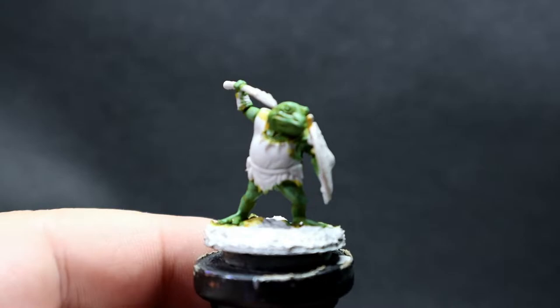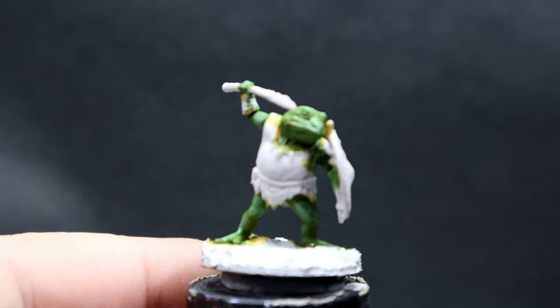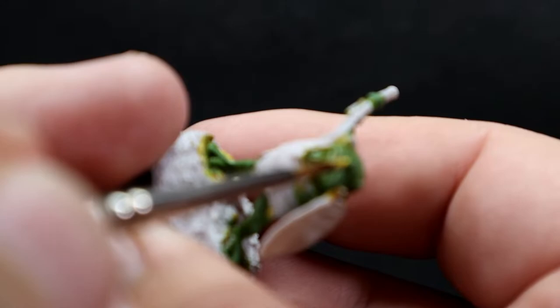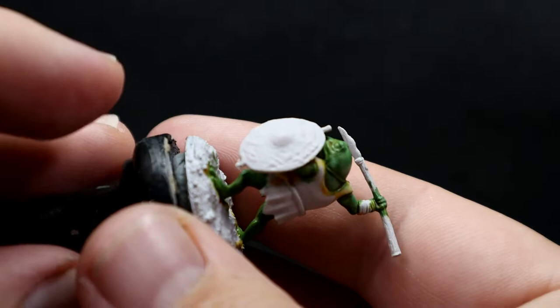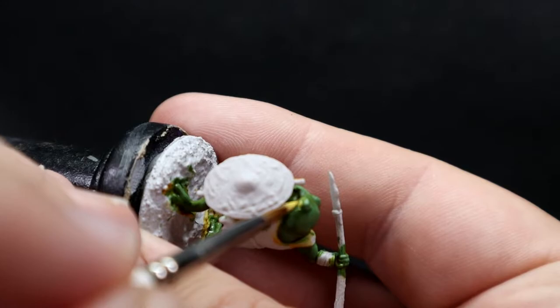Now that the skin is complete, I'm coming in with Flat Yellow for the Bullywug's eyes — nice bright yellow eyes that really stand out on the table, especially from a distance. I've switched to a finer tip brush. Sorry the camera is a bit out of focus — I'm using a new camera and still getting used to how it focuses and how far away I need to be, but I'm just coming in carefully picking out those eyes.